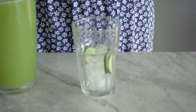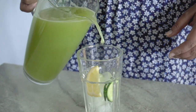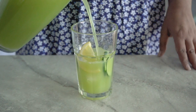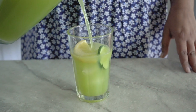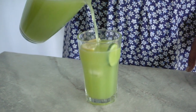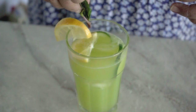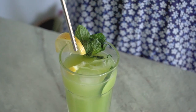Your lemonade is done once it's strained, and of course it's best served chilled, maybe over ice. It has this beautiful vibrant green color from the skin of the cucumber and a little bit from the mint as well. I really like that it doesn't taste like a typical lemonade — of course it has lemony notes, but it also has a bit of a punch from the ginger, and the mint makes it truly refreshing.